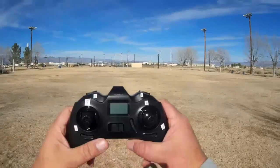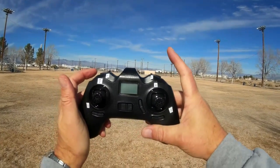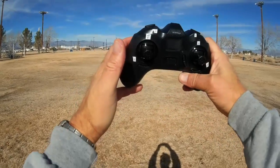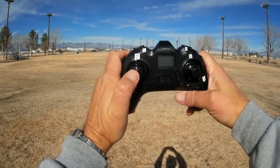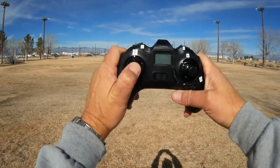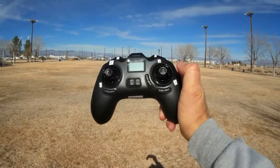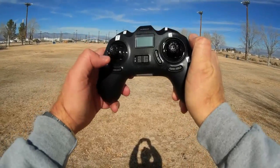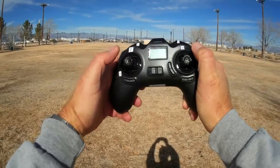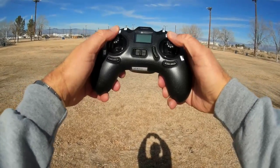This is the Hubsan-style controller. The button up here activates still pictures; this shoulder button turns the camera on and off. It does have headless mode, activated by a rapid press down on the left stick. To activate flips, hold down the throttle stick for two seconds, then press the pitch/roll stick. You can change flight rates by pressing the right stick - beginner, intermediate, and expert. To start the quadcopter, press both sticks down and pull them outward.